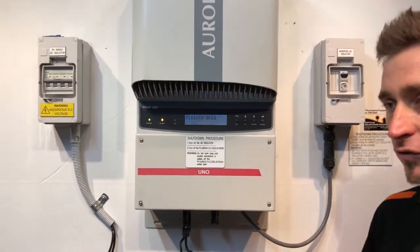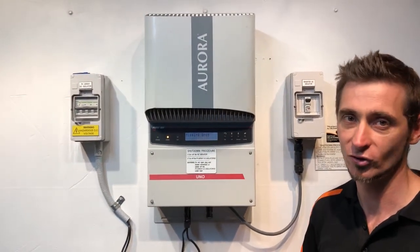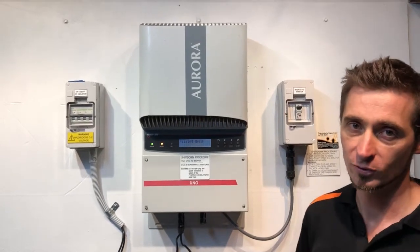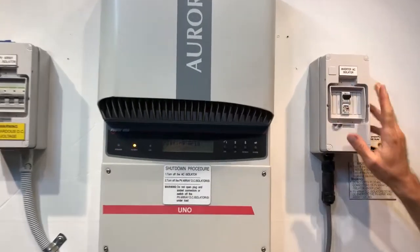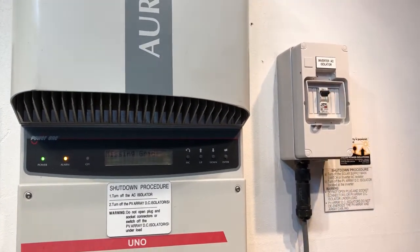The first thing you want to do is go to your switchboard and check that the solar supply main switch is turned on. If your inverter is not installed beside the switchboard, quite likely you'll have a switch like this — an inverter AC isolator — and you want to make sure that's in the on position as well.